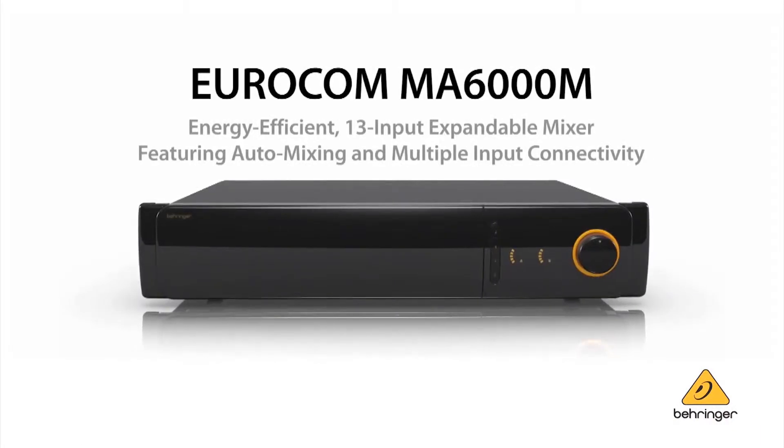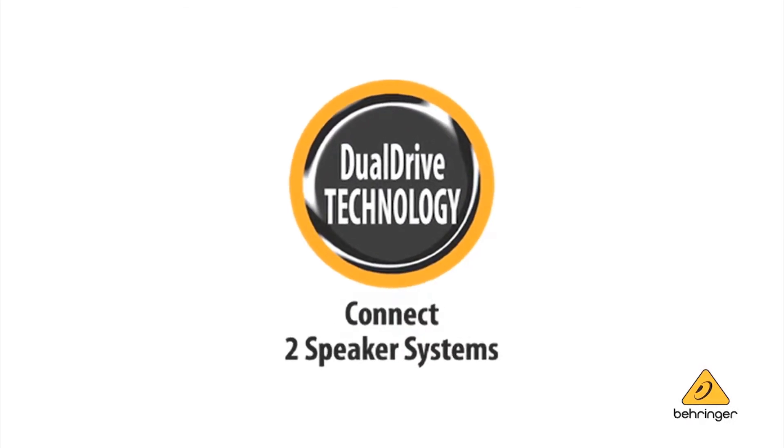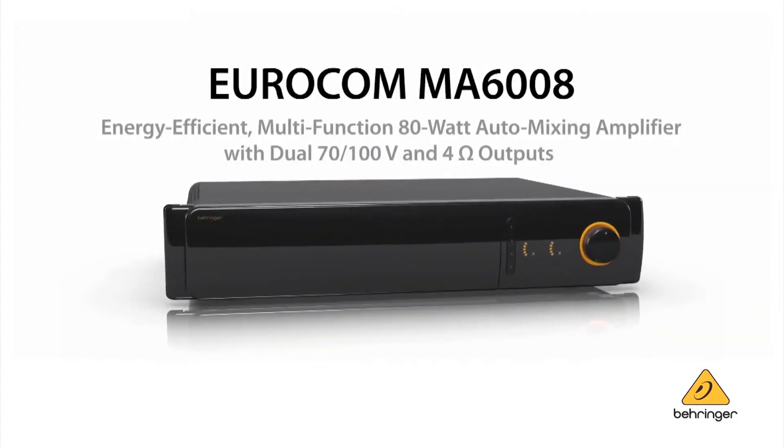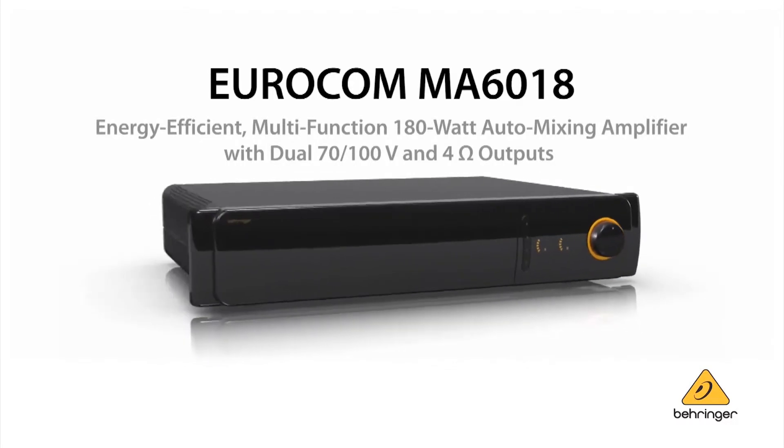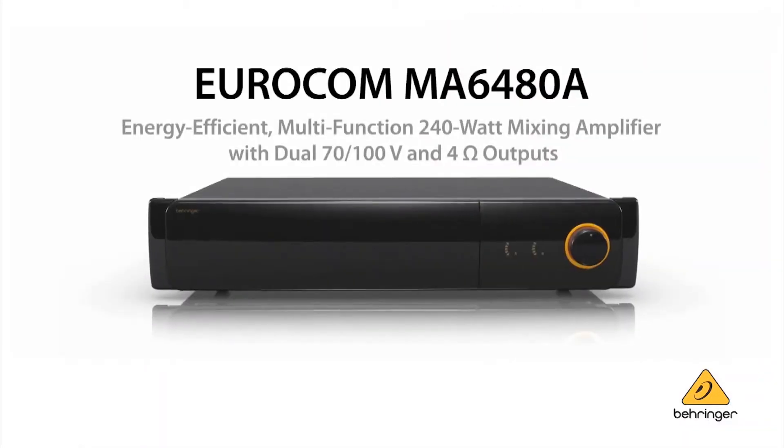The MA6000 family consists of four products. First is the MA6000M, which is a stand-alone rack-mountable mixer product. Then we have two amplified versions — two mixer amplifiers that are integrated with our dual drive amplifiers. The two models are the MA6008 and the MA6018, and they offer two different power levels. And finally, we have a complementary power amplifier called the MA6480A.